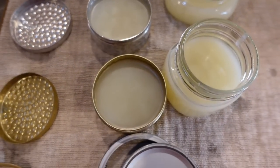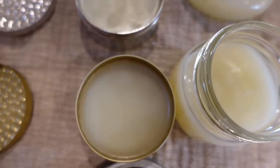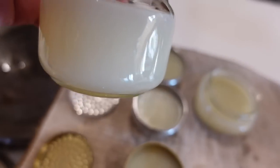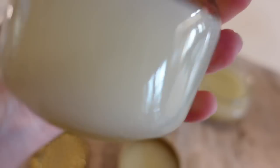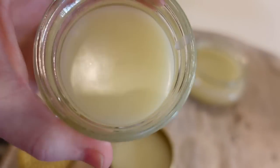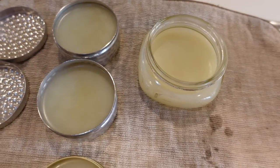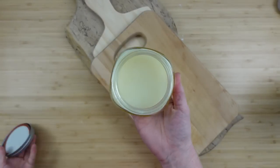Let the containers sit until they are solid — you can feel the bottom to know if they're cool or not. I just went ahead and did my other chores for the day while leaving them on the stovetop to cool off. Mine looks like a balm — like a lip balm — which by the way you could probably put on your lips since it's all natural. Here's the jar I'm going to use; I'll take the top and ring off.